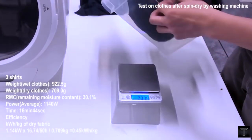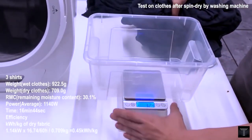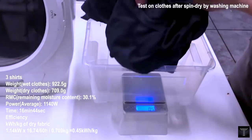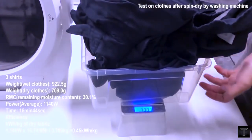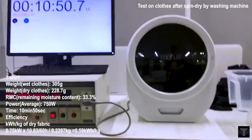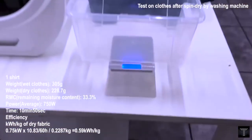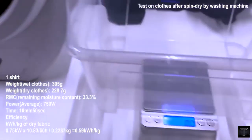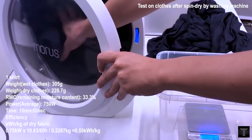With its trademark dehydration technology, ultraviolet light, and infrared heating, Morris Zero takes your drying experience to a new level.